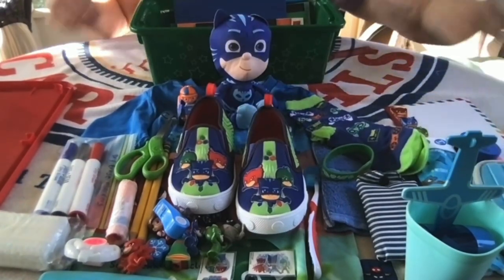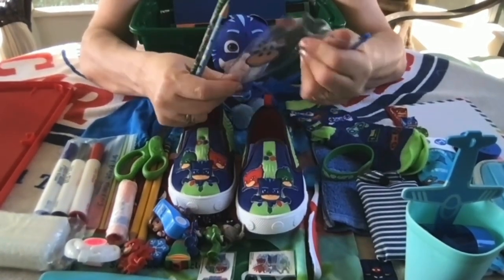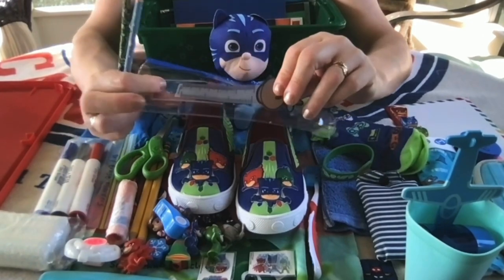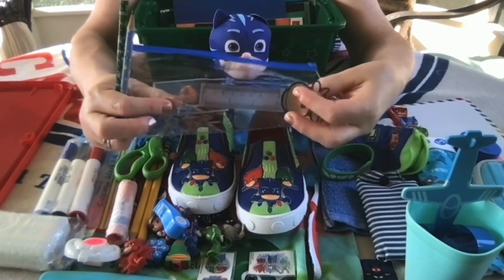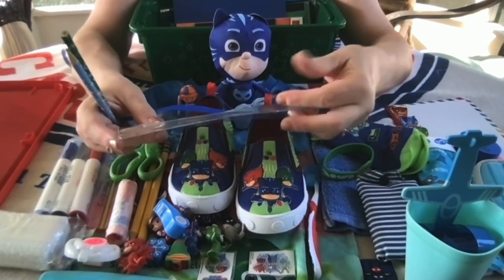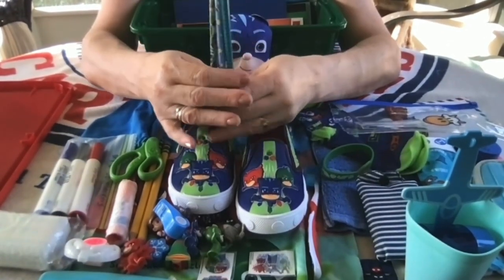He also has a pencil pouch to put all of his school supplies in — I got this from Amazon. It has a little pouch in the front that I think is supposed to be like for a little name card, but I tucked in a little four-inch ruler that has inches and centimeters. It fits really nicely inside that little pouch in the front.